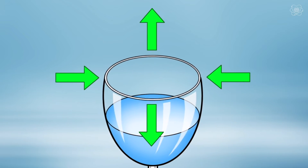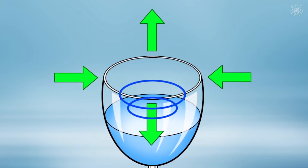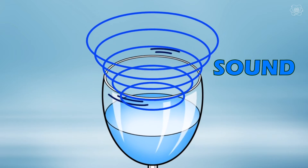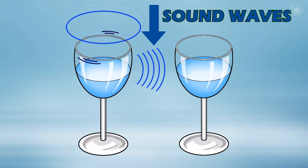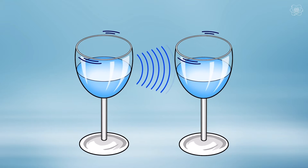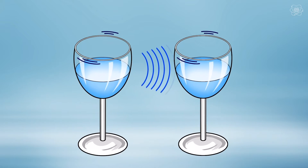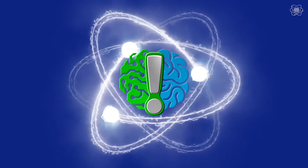These rapid vibrations in the glass cause the air inside to compress and expand in waves. These waves of air pressure create what we know as sound. Your glass is actually sending sound waves to the other glass, and if we get it close to the other glass's natural frequency, it will begin to vibrate through resonance. This vibration in the glass is what's causing the straw to animate and ultimately fall over.